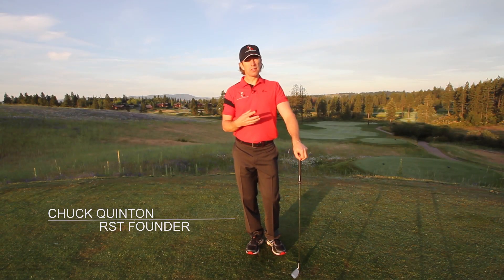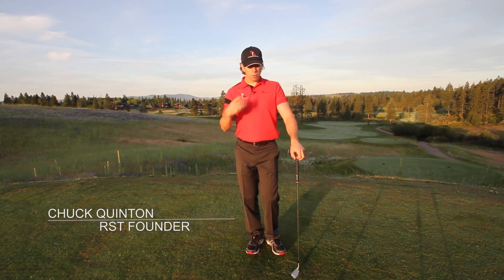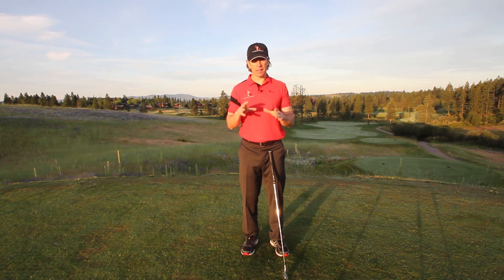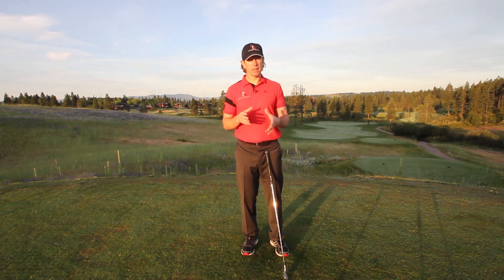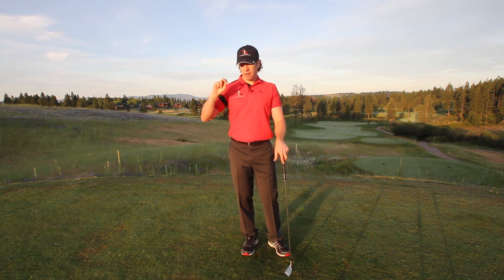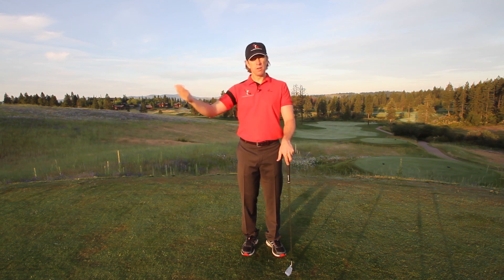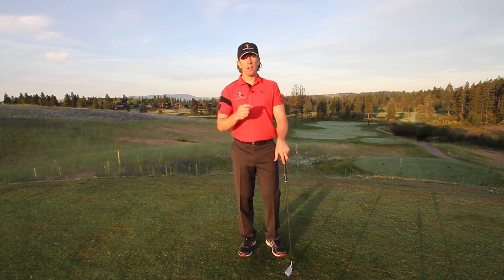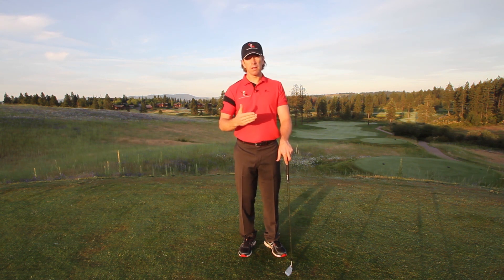A quick overview of the downswing in RST and what it's really all about — what we're going to teach you to do to hit the ball a long ways with as little effort as humanly possible. The most common thing I hear every day in lessons is, 'I don't feel like I did anything.' It doesn't feel like you're working hard enough to hit the ball very far, and that's because we're extremely efficient in our movement with RST. We look very heavily at the physics involved in what's moving the club and what's creating leverage, speed, and rotation so that we can create a lot of speed with very little muscular effort.